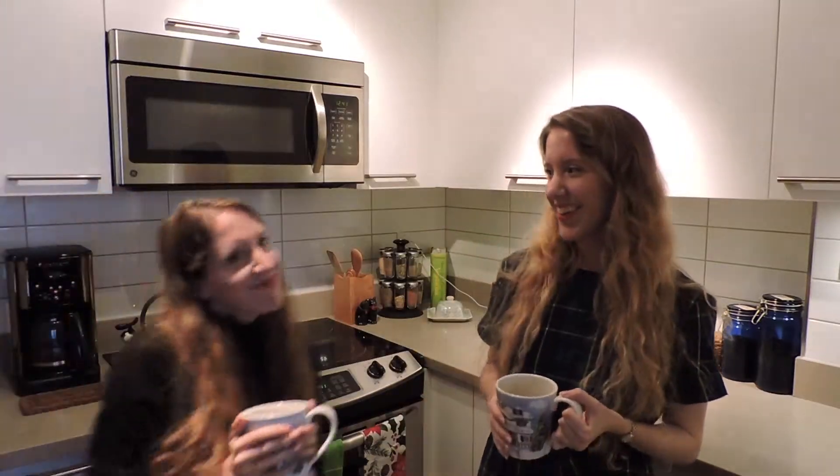Hi everyone, it's Savannah and welcome back to The Hungry Ladybug. Today is very exciting because my sister is here. The Hungry Ladybug is a project that we decided to start in order to commemorate our grandmother, and we're working our way through the recipe book and documenting it here and on our blog, which I will link down below.